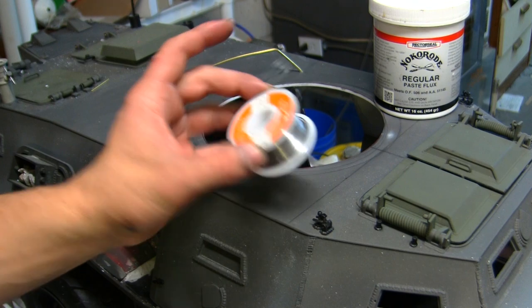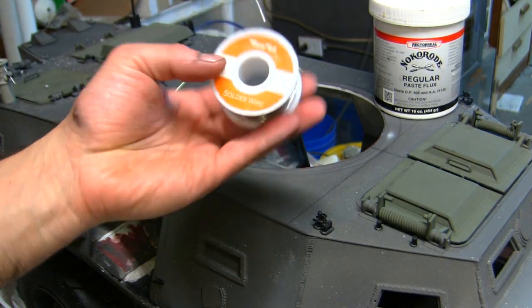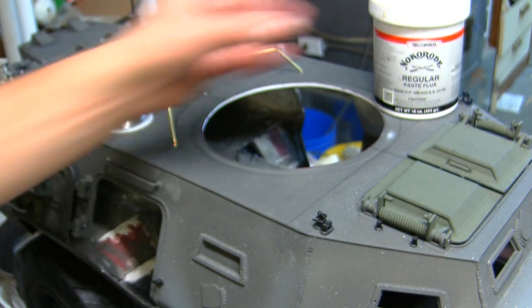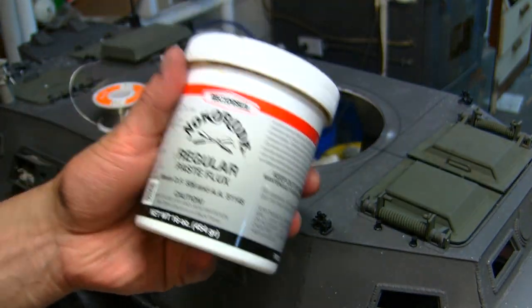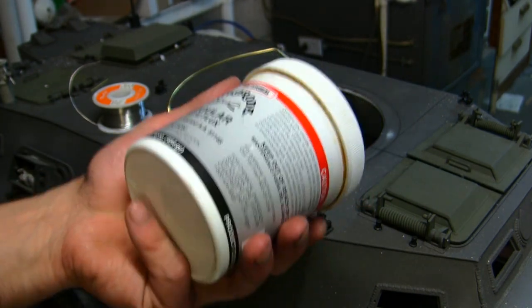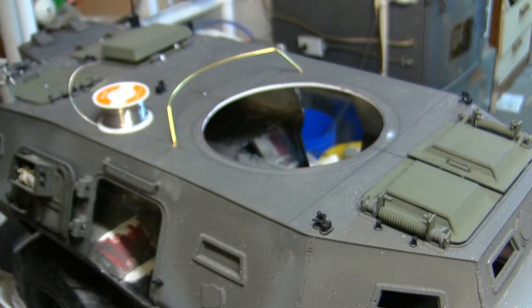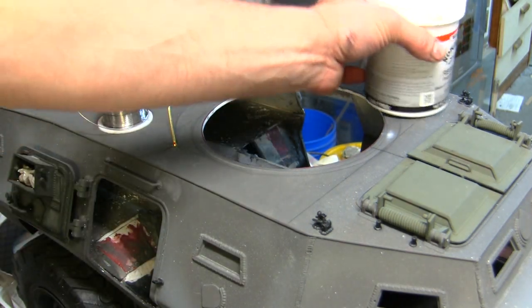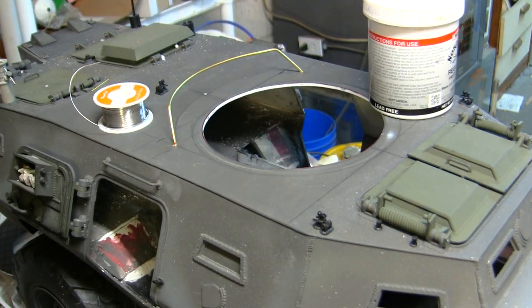For the solder, I'm utilizing my typical material — rosin core electrical solder. If you're doing any sort of soldering, flux is going to be an absolute must. I use basic plumbing flux as seen here, and this is what I utilize on all my builds whenever I'm doing any soldering — I even utilize this on my electronics and it works just fine.